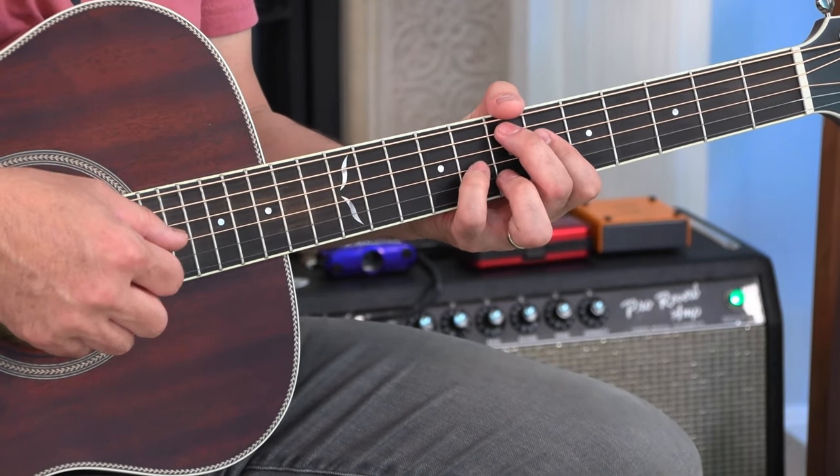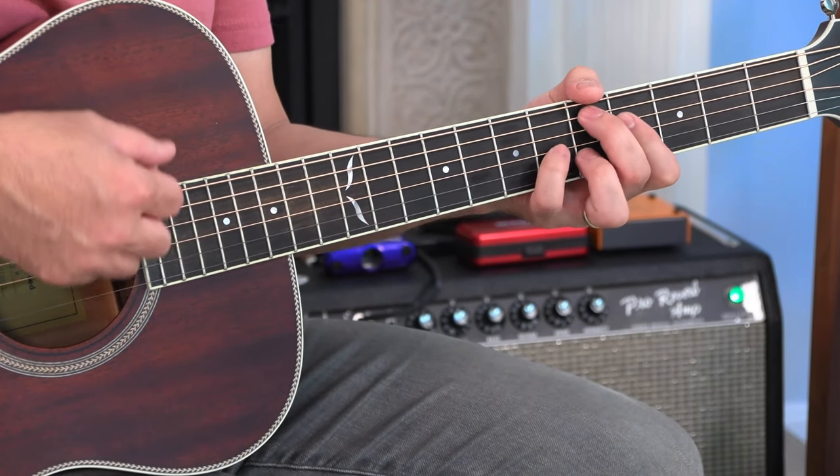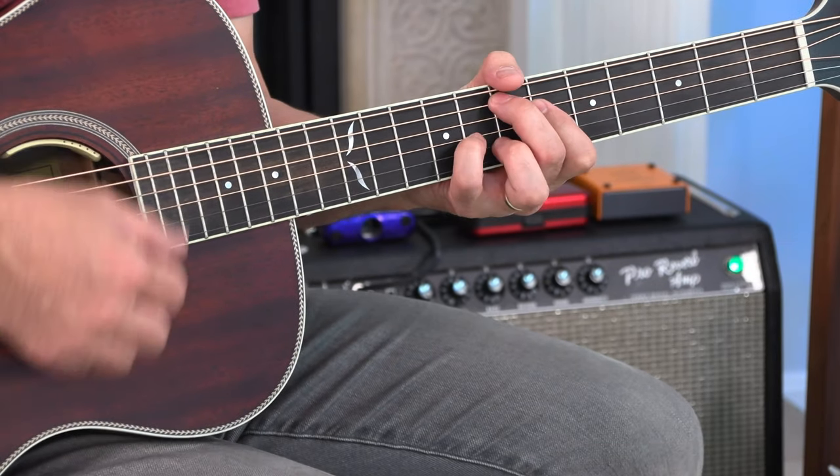The intro I did like this — just go to D, D sharp, E.